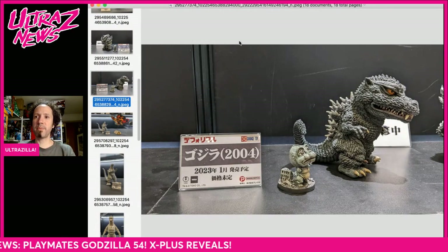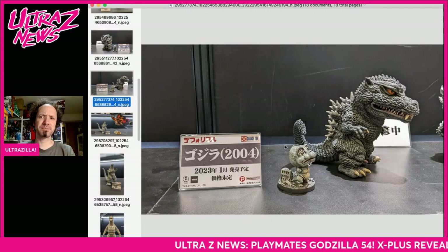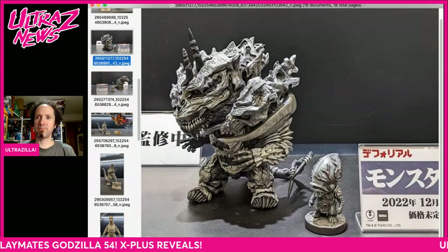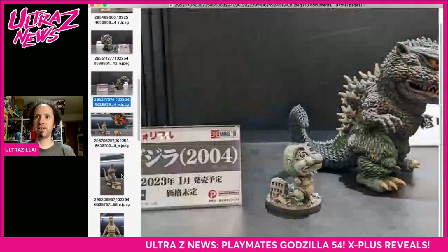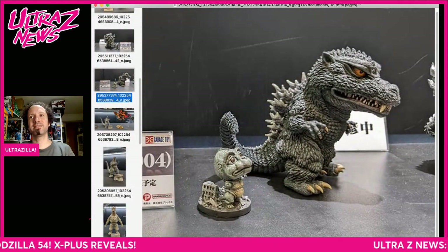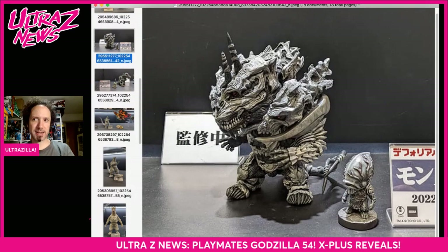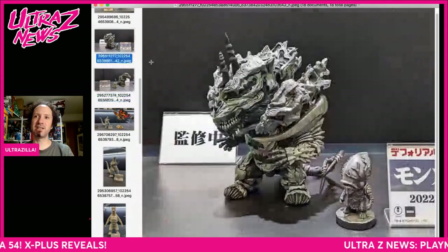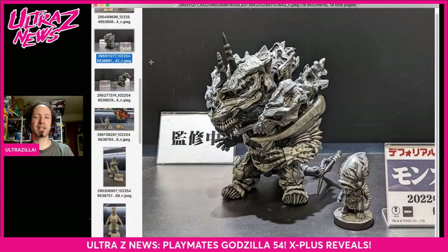This is the Final Wars Godzilla — we saw a prototype before and this is a little more painted now. This is going to be the 'Rick' version with a little Minya Final Wars Minya, although it looks more like old-school Minya. Monster X also comes with a Zillion. I'm not sure I love this Godzilla Final Wars, but I do like the Monster X. Pre-orders are probably going to drop fairly soon as they look close to the finish line.